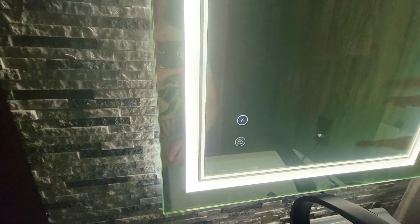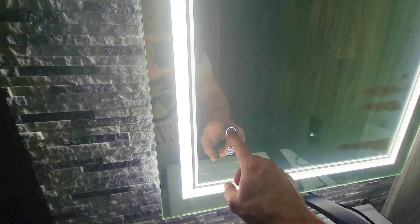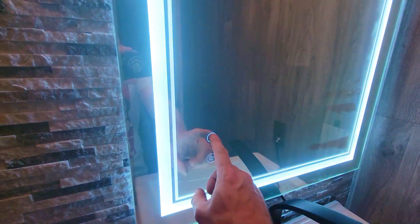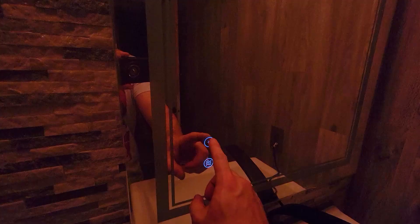Power! I mean, light. By default you have two buttons here — this is your main light and this is your defog. Holding this will dim it. Within three seconds of turning on the light, you can cycle through the three different colors.